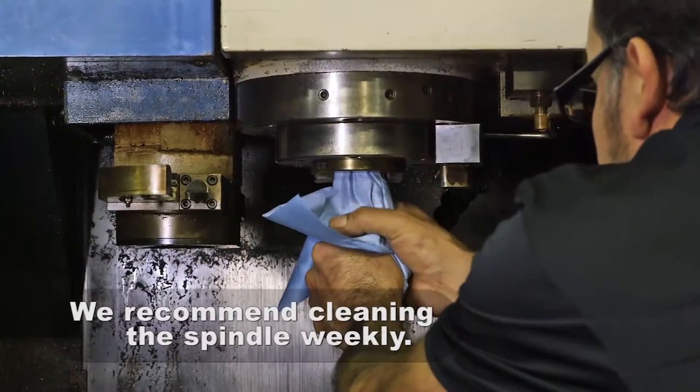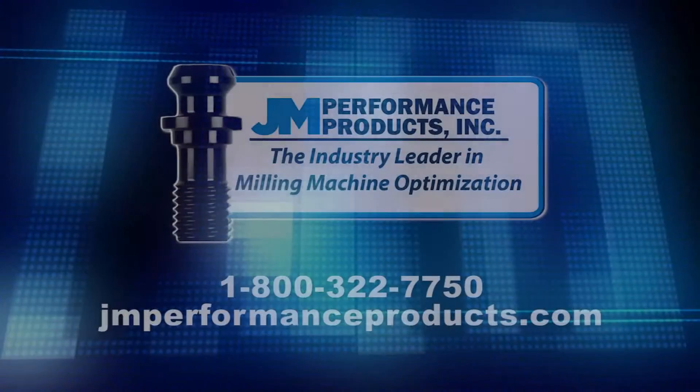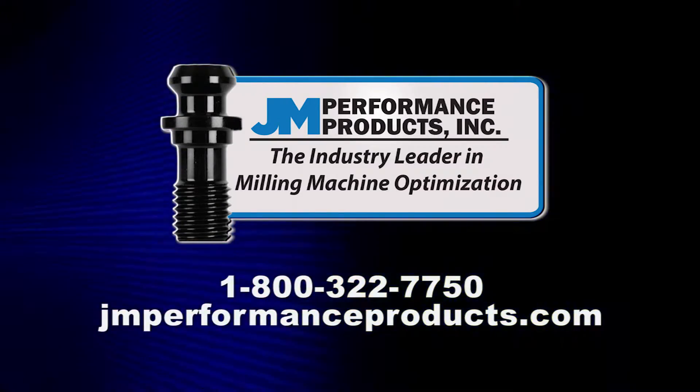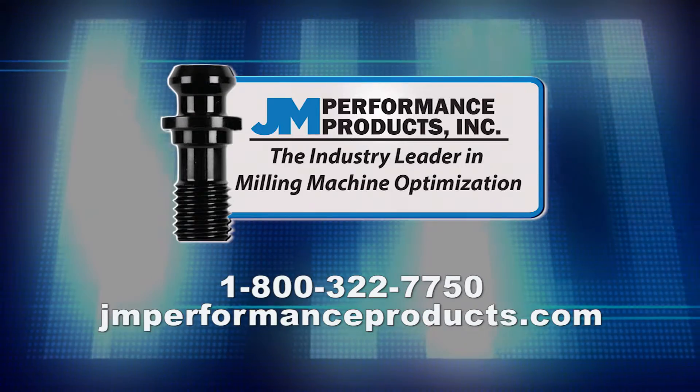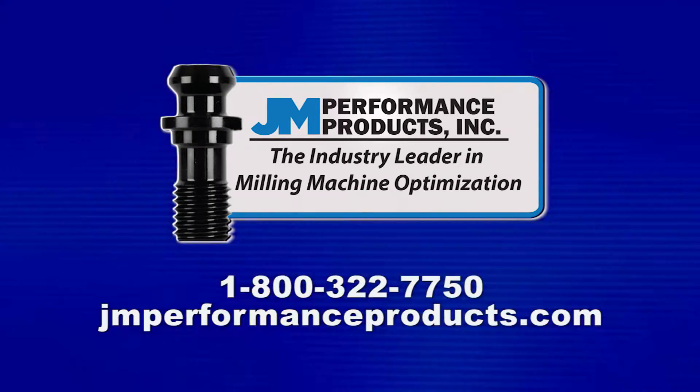We recommend cleaning the spindle weekly. For more information, to order this kit, or to order replacement supplies, call toll-free 800-322-7750 or visit us online at www.jmperformanceproducts.com.